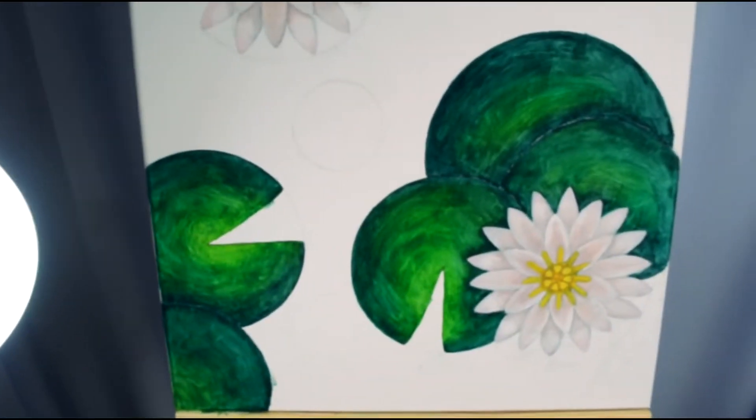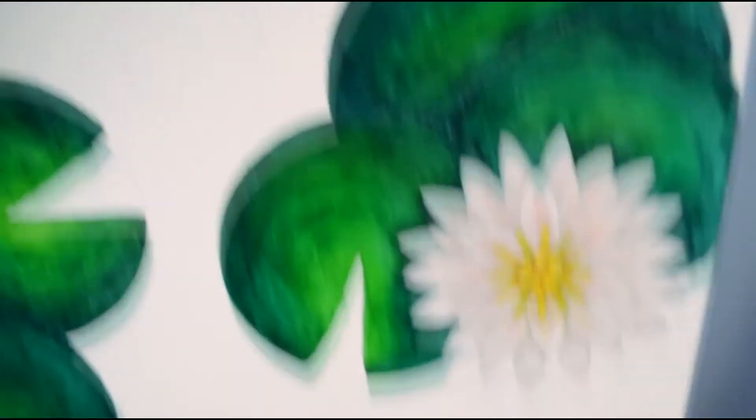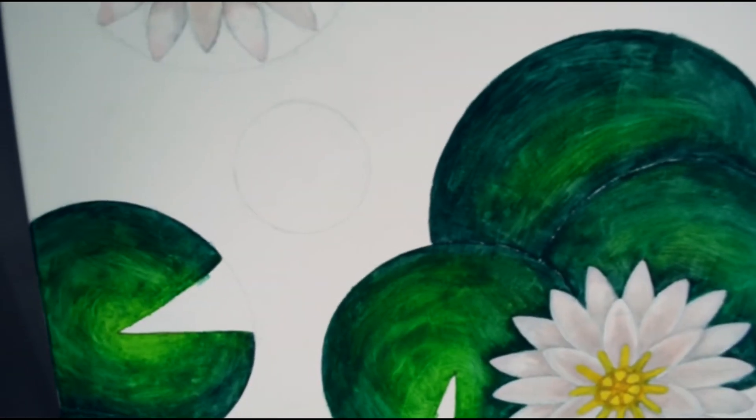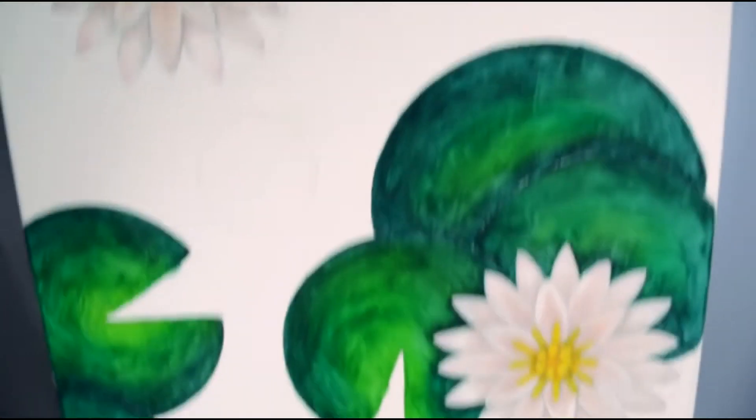I tried to finish this whole piece in one sitting but I just can't — I really work slowly. Anyway, here is the painting so far: I'm done with all the leaves and the water lilies. I'll be adding details tomorrow, but I really need to rest. My arms are dead, my brain is dead, and my will to move forward with this painting is dead.